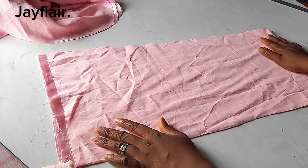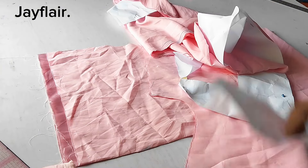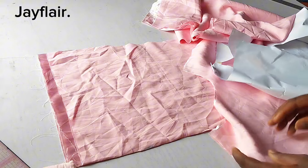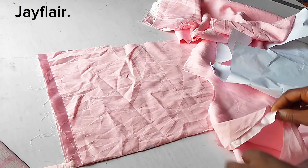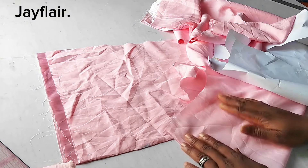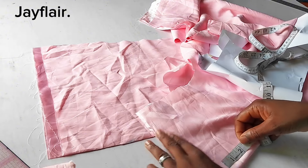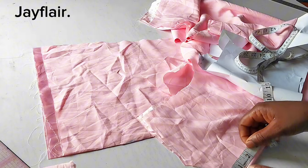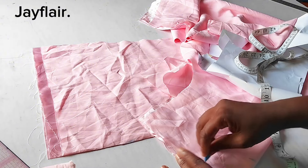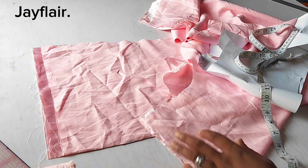To mark the front neckline, I'll remove the back portion and go down by another 2 inches. Remember we went down by 1 inch for the back, so going down by 2 more makes it 3 inches total already. I'll just use my free hand to mark it out. This is my front neckline right now.